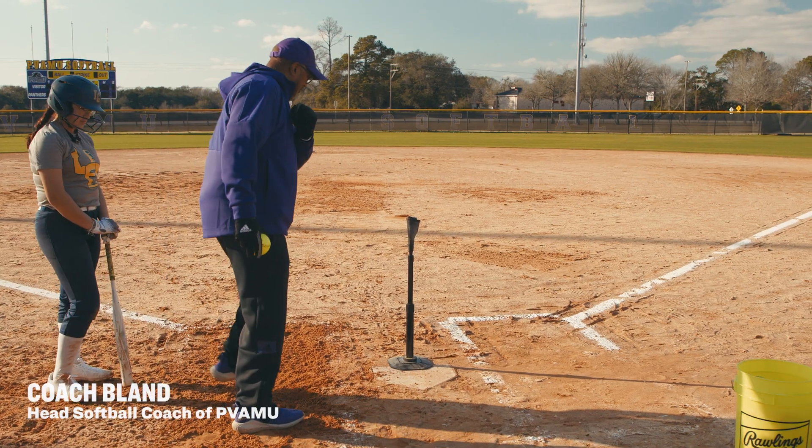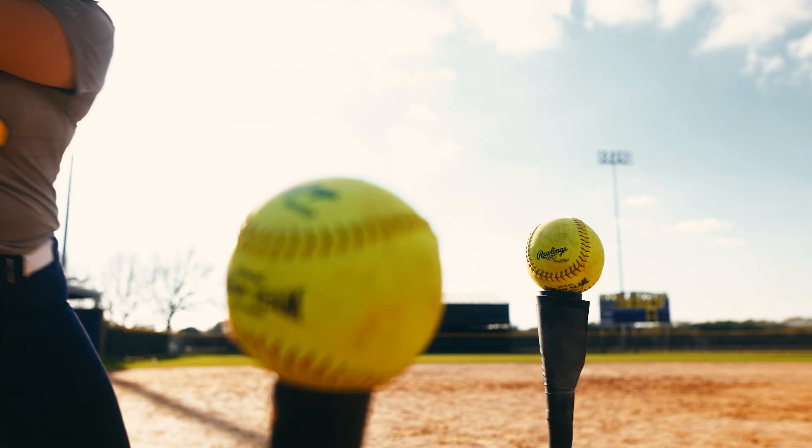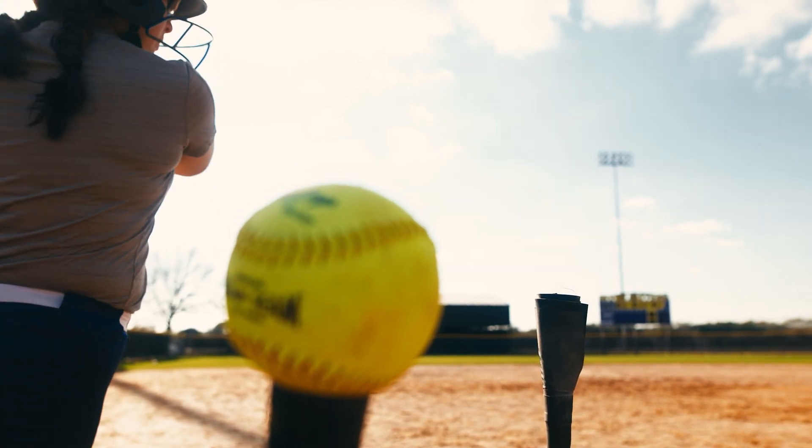Hello, I'm Coach Bland, head softball coach of Prairie View A&M University. I'm here today with Academy Sports and Outdoors and we're going to talk about my top five softball hitting drills.